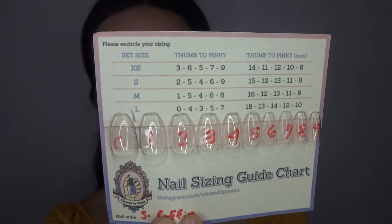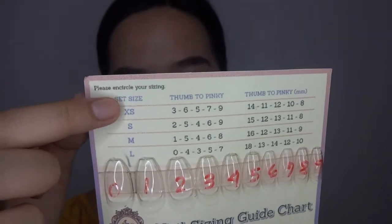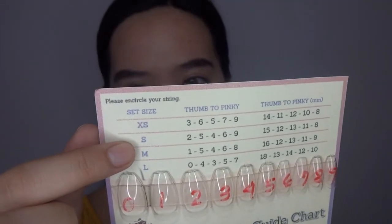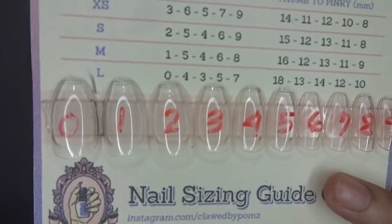They have a nail sizing guide chart for your reference. They have these sizes: extra small, small, medium, and large. This one shows thumb to pinky sizing in millimeters. It has these different sizes of nails. They sent me the small size, and this is on the coffin style.